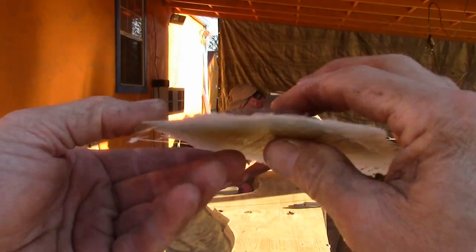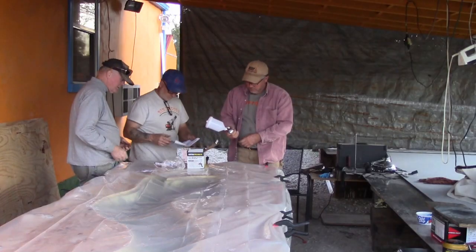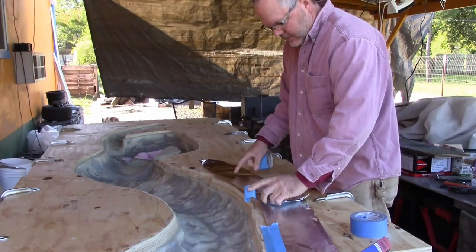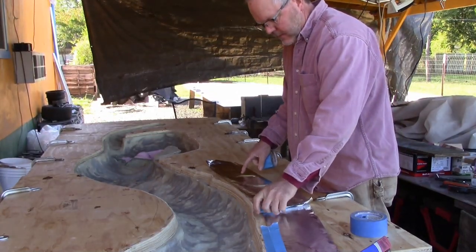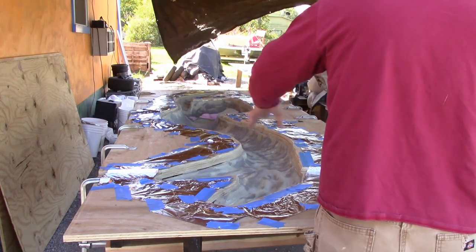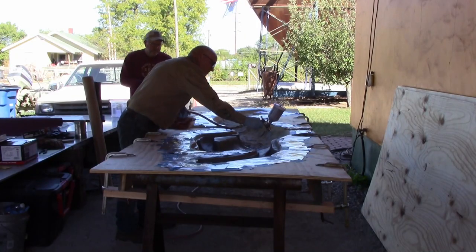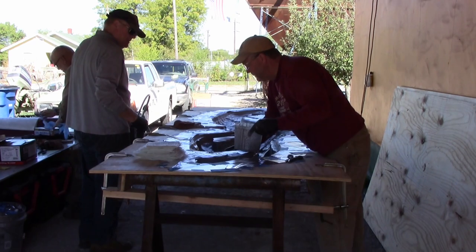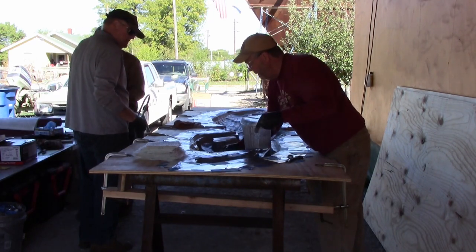That's not good for glass — five layers of glass. That's four layers. We'll just spray one nice heavy coat. We're going to need to fill the fingers with that filler.